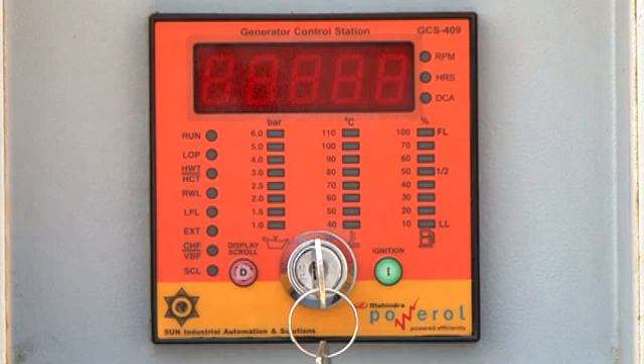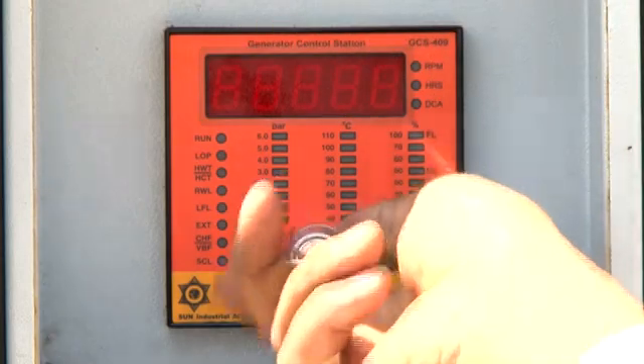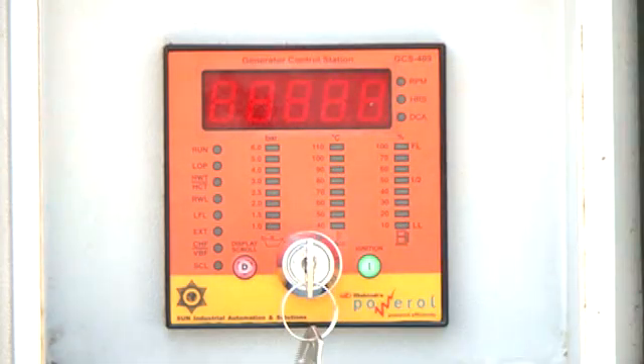The GCS409 does not need a separate DC ammeter to measure battery charging current. You have a key switch to turn on the display, and the I button is used to start the engine. The key switch on the front panel is sensitive and should be operated with minimum force. It has only two positions: off and run. Never try to start the engine by operating the key switch — always use the I button. Put the key switch in off mode when the genset is not in use.